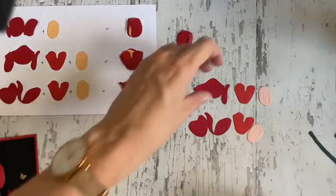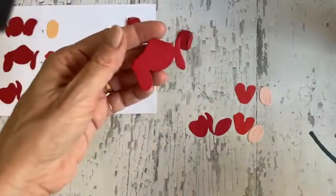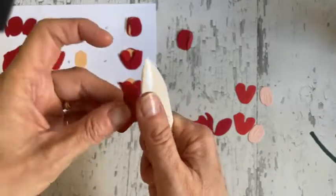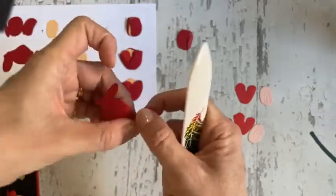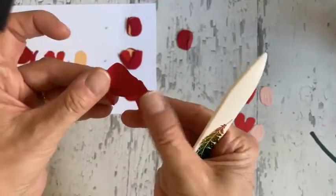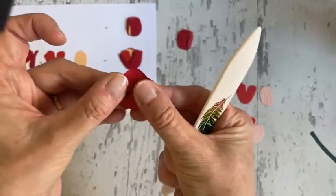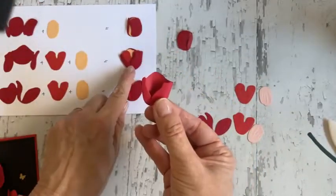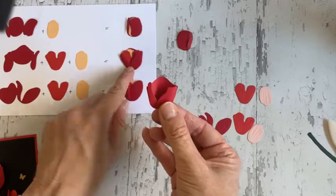What I forgot to do on that one — and I will do on this one — is you can take your bone folder and just give it a little bit of a curve. You don't want to curve it too much or apply too much pressure because you'll get rid of that embossed look. Now if I fold that over, you can see I'm starting to get the shape of this bud as well.